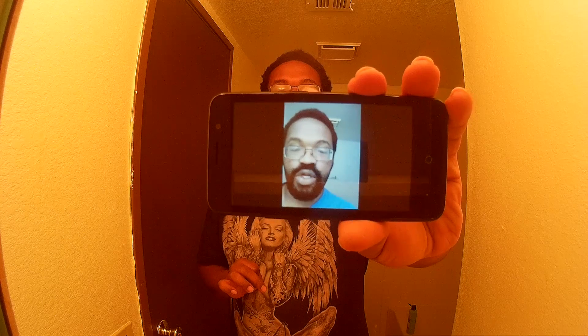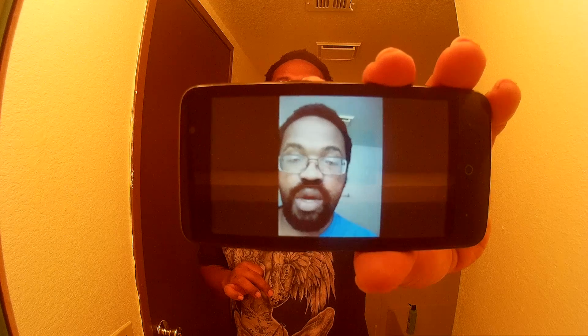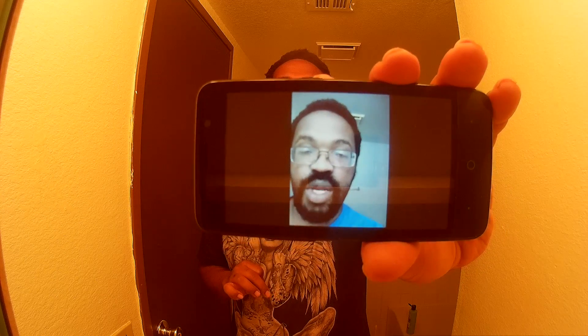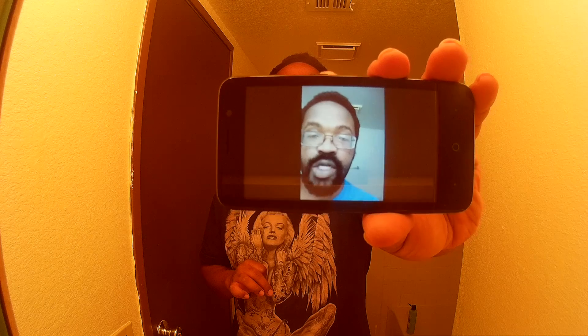Hey, what's up y'all, this is John Byron with Up In The House Breakfast TV. I just want to give y'all an update on my channel — recently I had made a video about my daughter playing with my wife's cell phone.